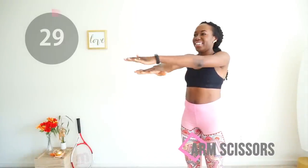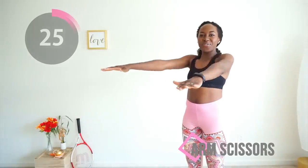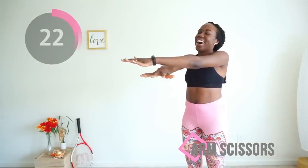No break — immediately go into the arm scissors and do the motion horizontally. I know you can do it, so just keep going. Yes, good job.